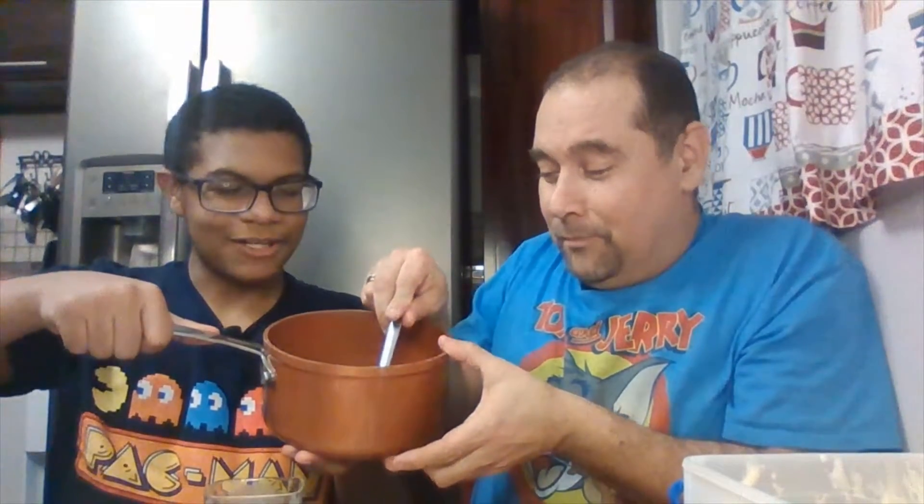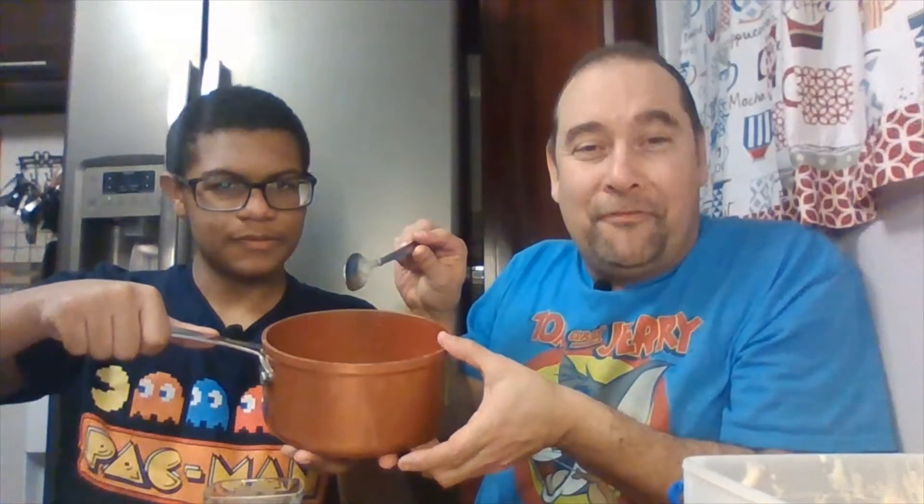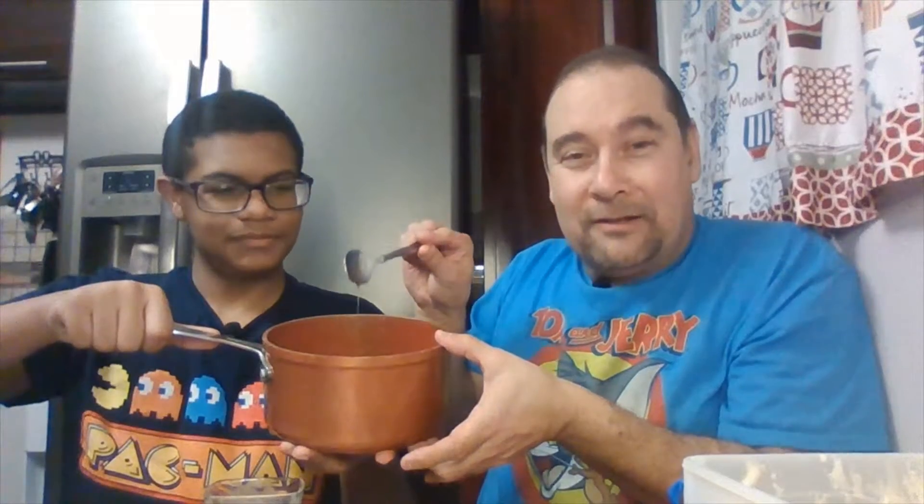Look at how beautiful that looks. Oh my God, it looks like caramel. It does look like caramel. Bananas cooked perfect. Look at how beautiful that looks.